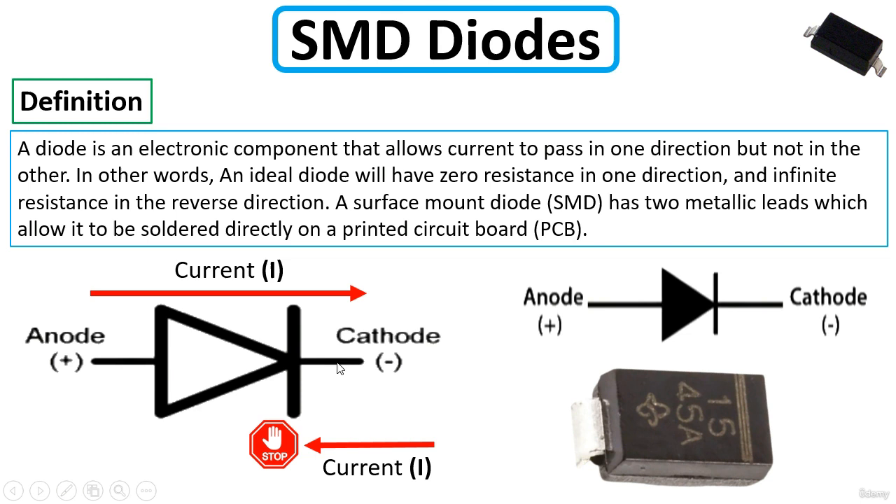The diode allows current to pass in one direction only — from anode to cathode — and blocks current in the other direction. On a real physical diode, you will find a band or line marking one end. This band indicates the cathode or negative terminal.